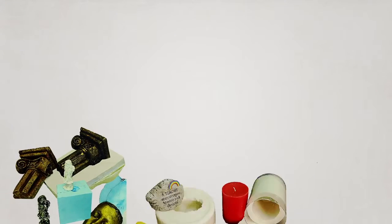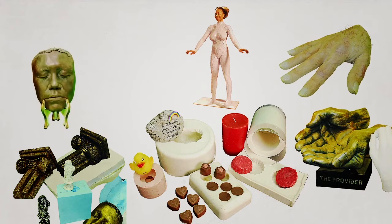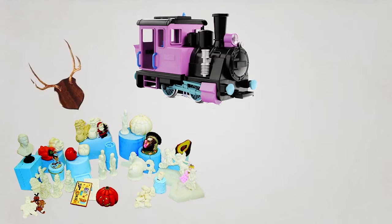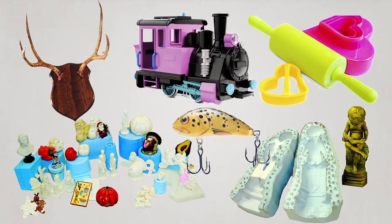Our products are used in such industries as life casting, special effects, mask making, and rapid prototyping. We also offer high quality materials for do-it-yourself applications, such as taxidermy, culinary, hobby, craft and art reproductions.